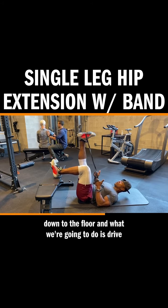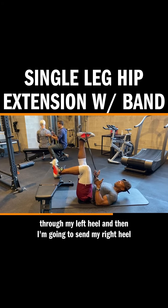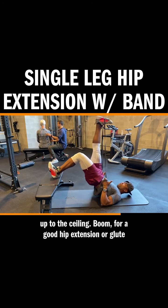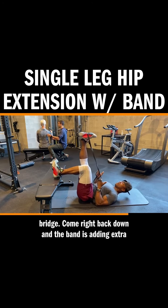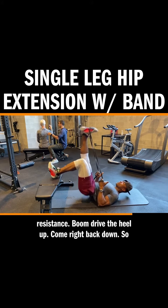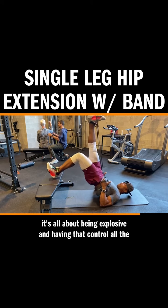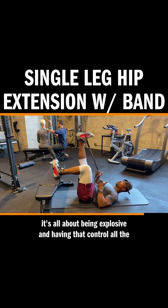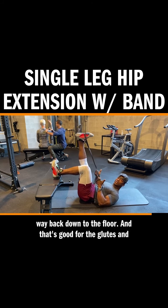Bring my elbows down to the floor, and what we're gonna do is drive through my left heel and then send my left heel up to the ceiling — boom — for a good hip extension or glute bridge. Come right back down, and the band is adding extra resistance. Boom, drive the heel up, come right back down. It's all about being explosive and having that control on the way back down to the floor, and that's good for the glutes and hamstrings.